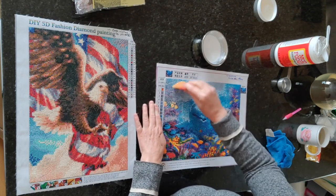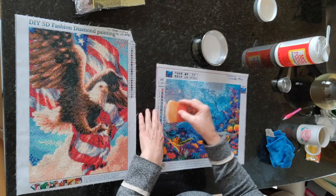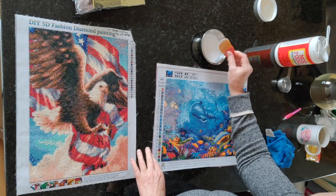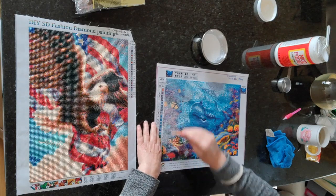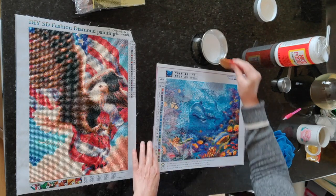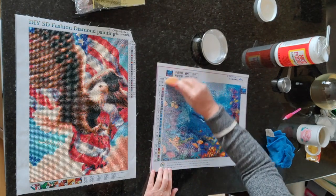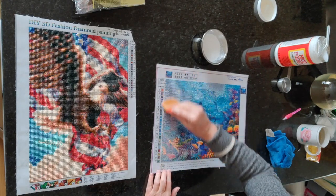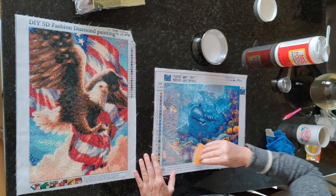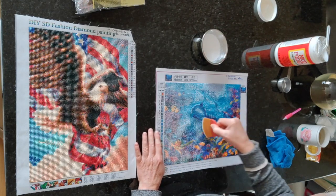I haven't decided yet whether I'll wipe some of it off — I'll make that decision as I go. Again, what I'm trying to do is get down in between the diamonds. I don't want to be forming too many bubbles — this one seems to have a lot of bubbles forming, I didn't notice that as much on the other one. So this is an experiment, my friends.